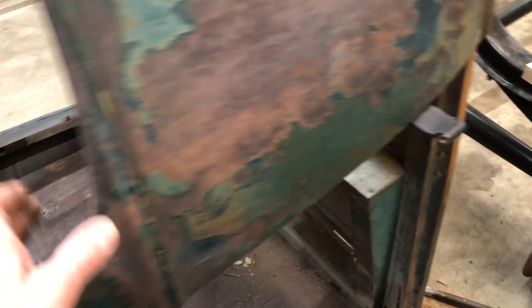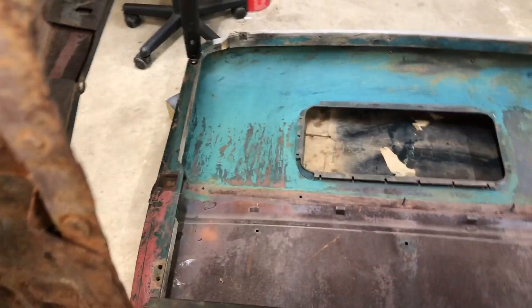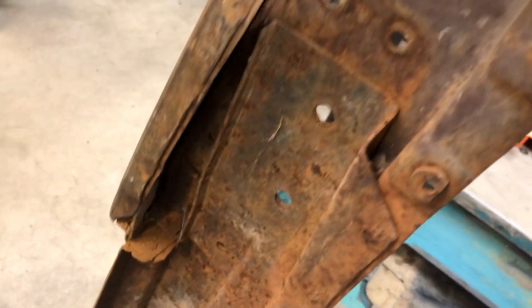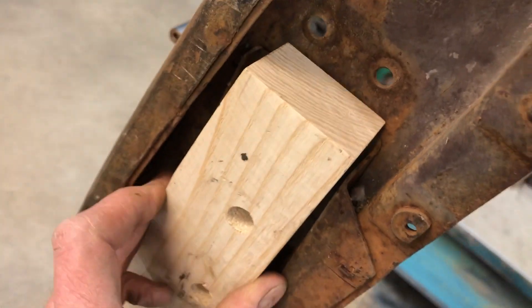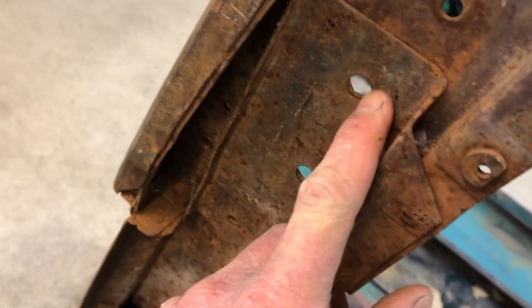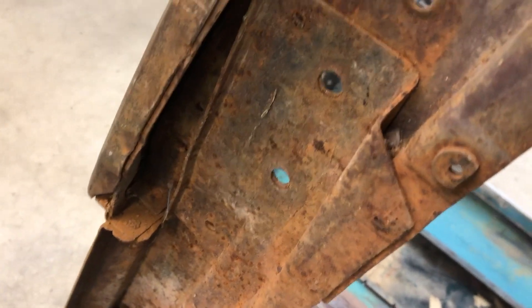I think what happened was the wood basically went away and they kept bolting it and the structure just cracked and broke. You can see this side — this is where one of the pieces of wood goes — and the problem was the wood had disappeared over the years, these holes were mooched out, and the wood obviously wouldn't sit flat. I've knocked that in with a hammer.